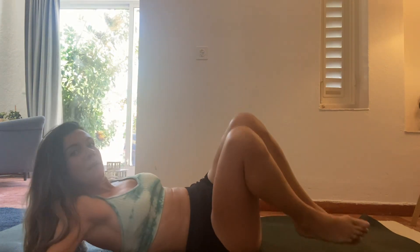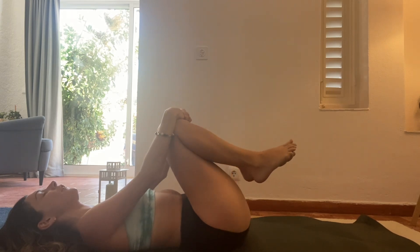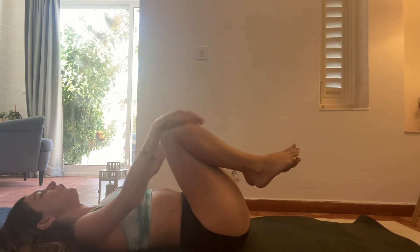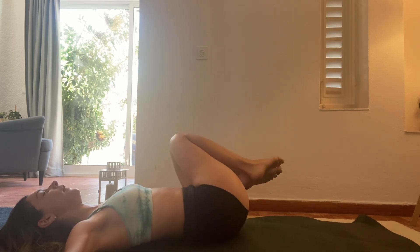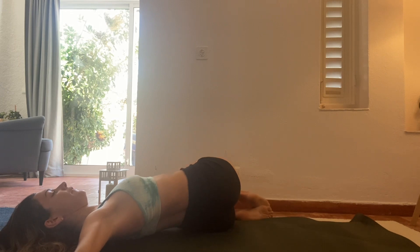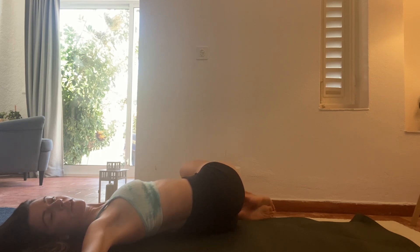So depending on what side you've done your legs, just bring them back to the middle and give yourself a little bit of a lumbar rock. Then when you're ready, on the exhale, allow your knees to drop to the opposite side of what you've just done, and bring your chin over your opposite shoulder. You can really feel that stretch in your shoulder.